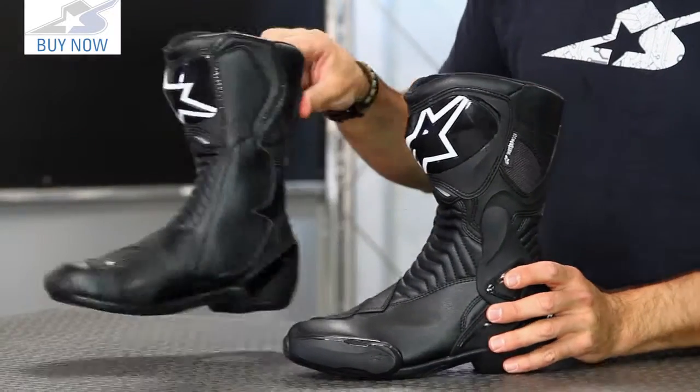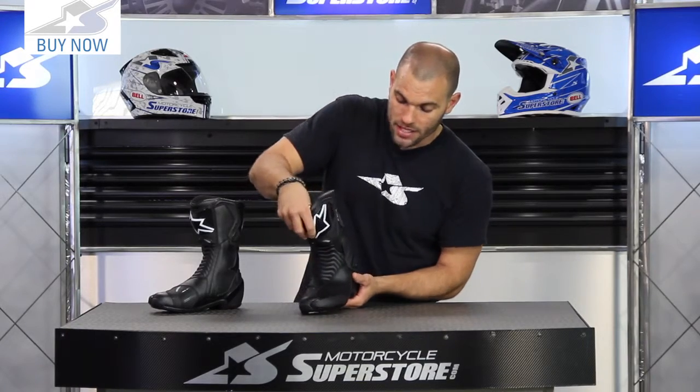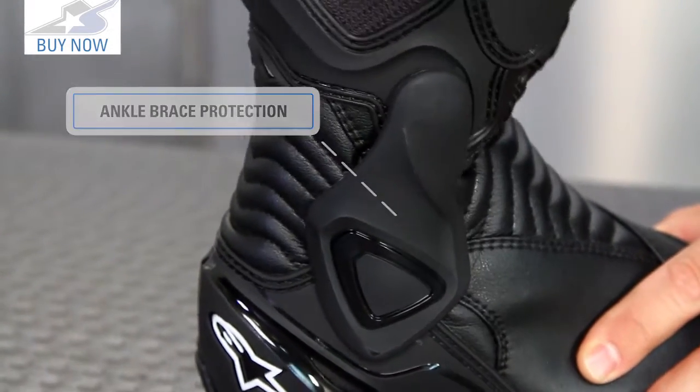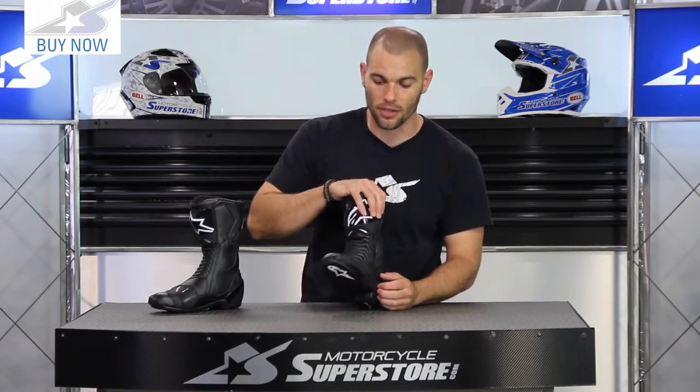Another thing I really like about this boot is the protection element of the ankle. Here on the lateral side you have this brace mechanism — a biomechanical style brace. It rides in this groove and as your foot bends, it's going to stay in position, give you all the support that you need and still allow you the flex to be active on the bike.